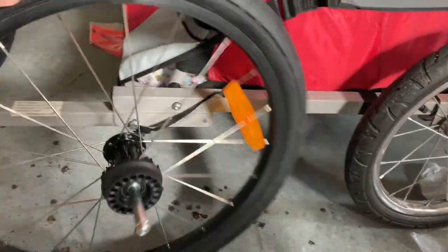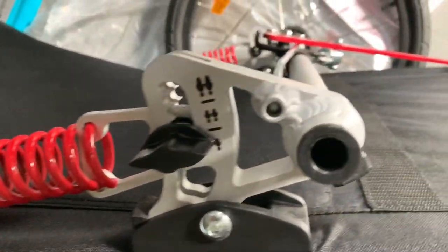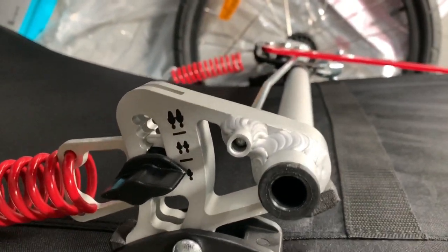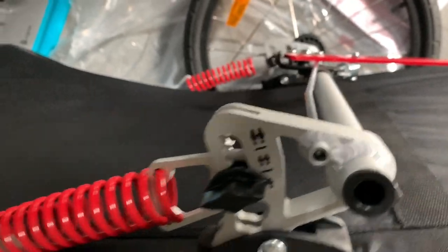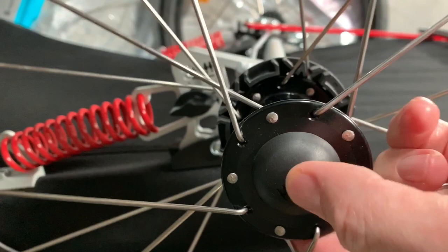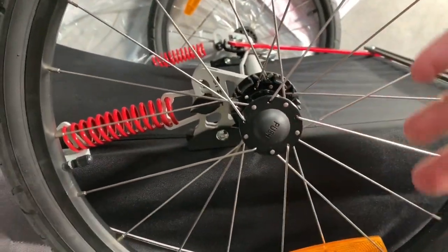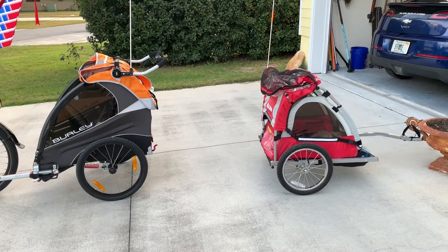Putting the wheels on — one thing that's pretty cool is the adjustable suspension. You can pick your child's size, pop it in here, and there's a huge push-button that releases a ball bearing right here. You can see it releases — put it right in there and you're done.